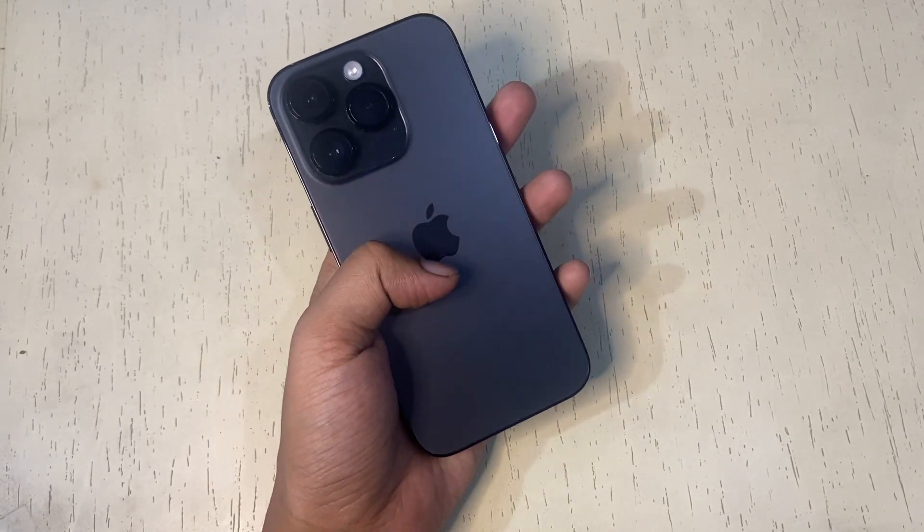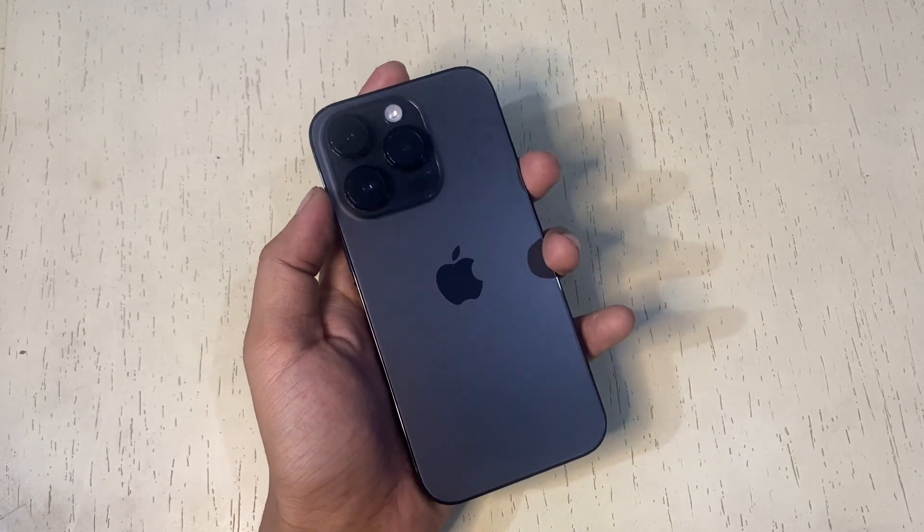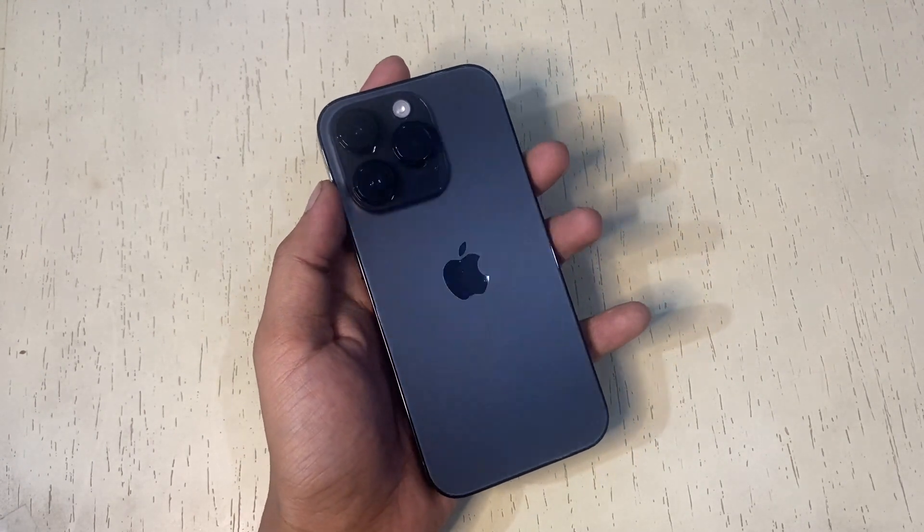Try the haptic feedback on your iPhone and let me know your views in the comments. Thanks for watching.